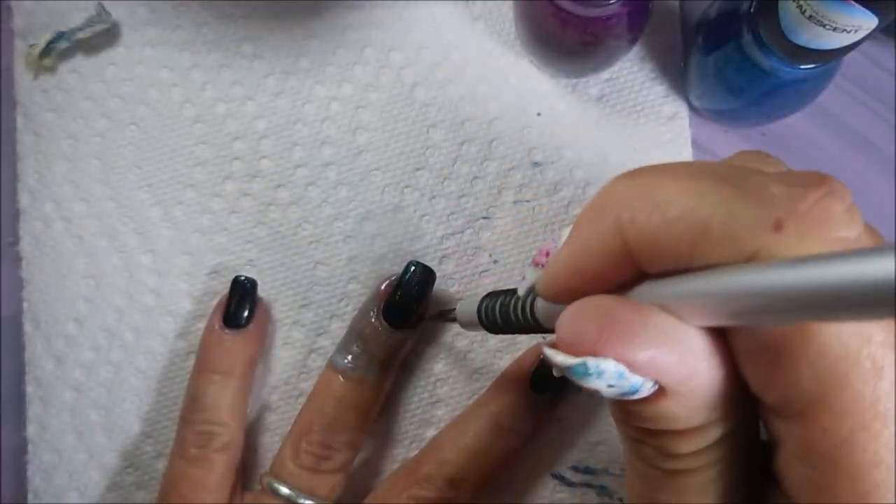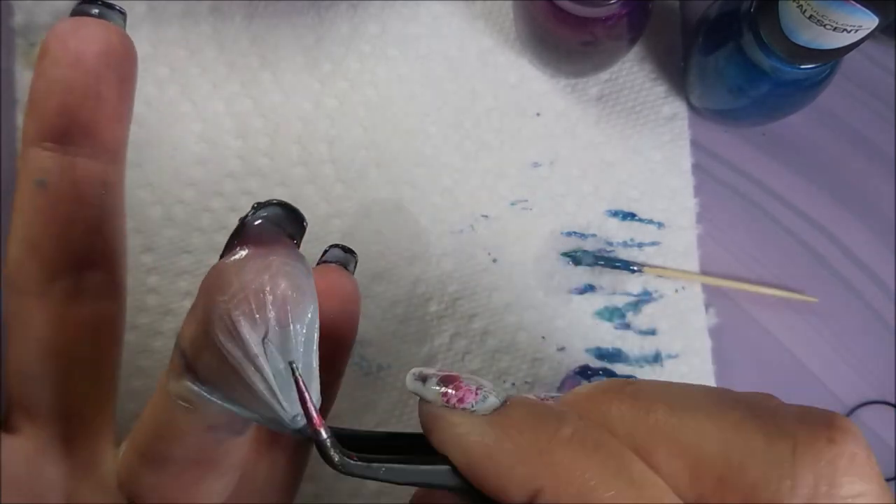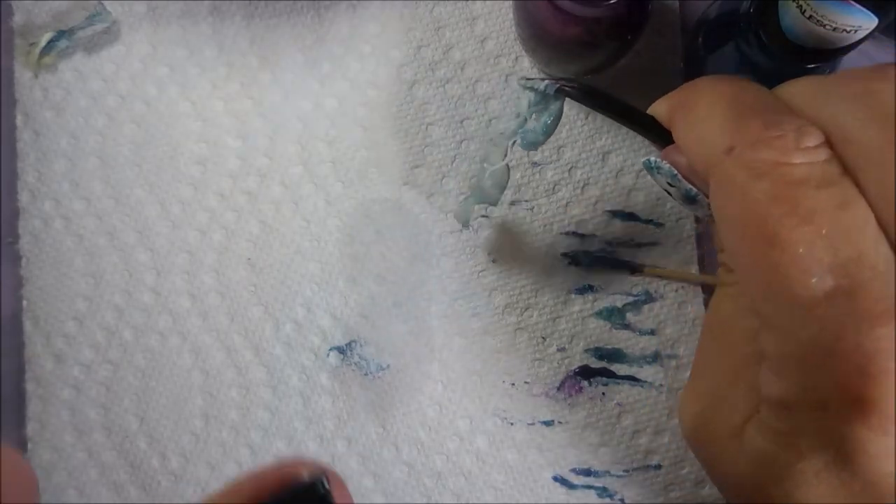Just like before, we're gonna get that seal broken. Break the seal and pull this latex off. Come on — snap so I can pull you off. There we go.